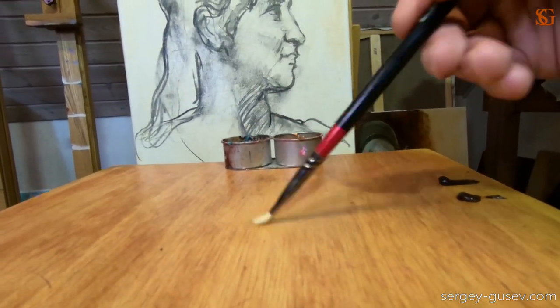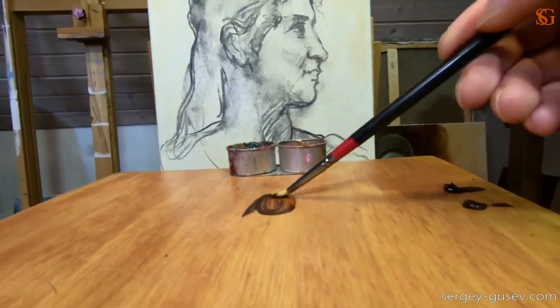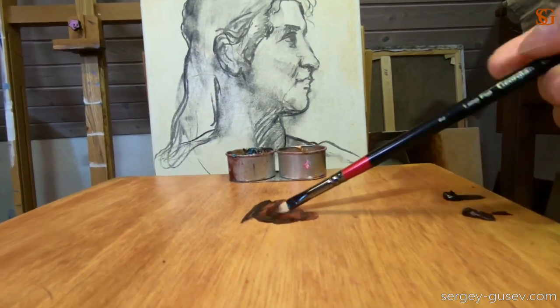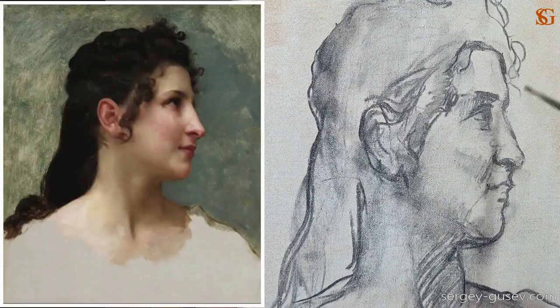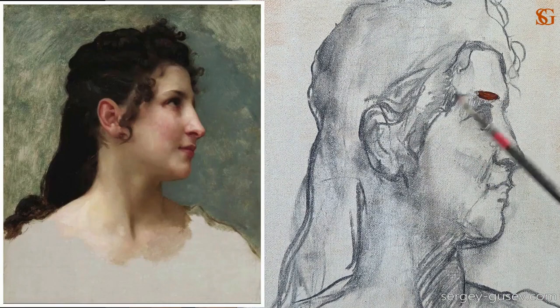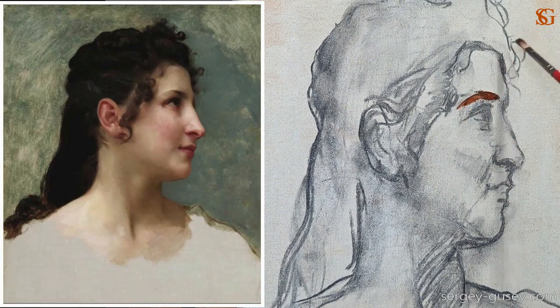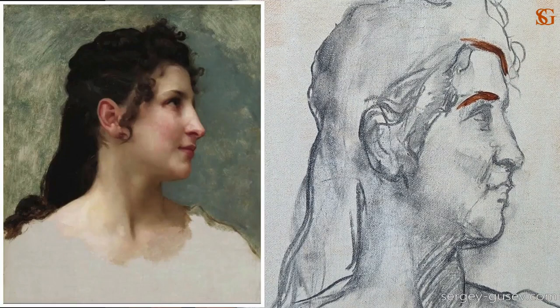This is a new part called the underpainting. I'm going to work on the very first layer of oil paint. I have only two colors on my palette and some medium. You can use any medium, but I would recommend just pure thinner, odorless thinner, because we need to create a very thin, transparent layer. As a brush, I'm going to use a small flat bristle brush.